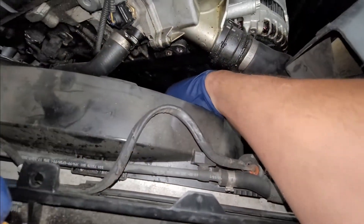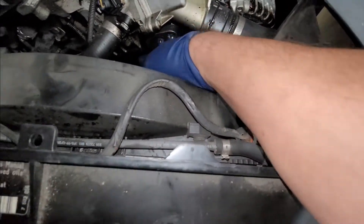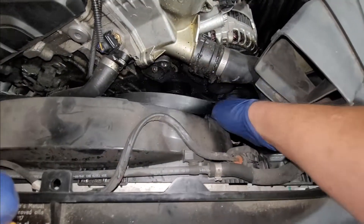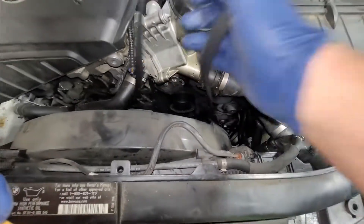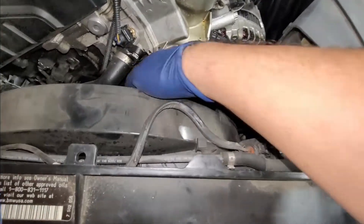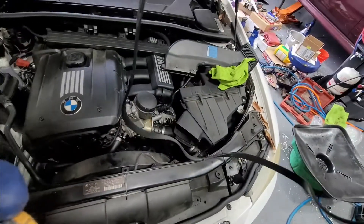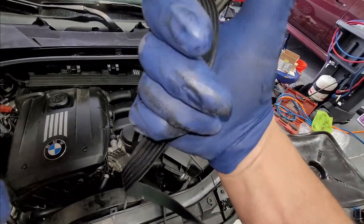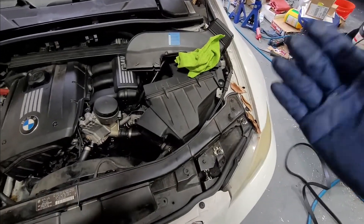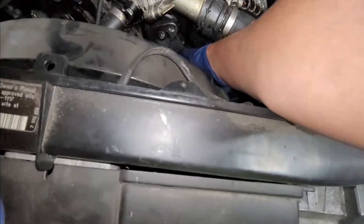Now you can see how oily and grimy this is. This belt just literally fell right off from right here. I wish I could show that — I will still show how to release the tension right now. Again, this is a very common problem. You can see how the belt goes — as I touch the belt, there's oil all over it. Pretty sure this has like no tension on it.